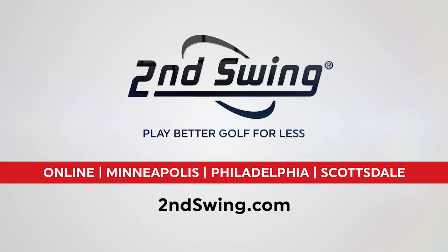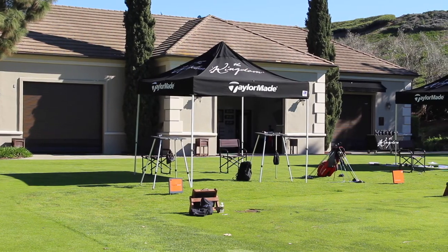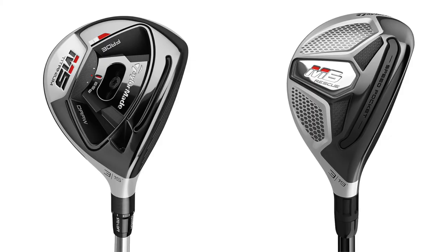Hi, Chris Wallace from Second Swing. We're in Carlsbad, California today with TaylorMade. We're with Chandler Carr. We're talking about brand new M5 and M6 products - exciting time. We're specifically going to talk right now about the fairway woods and rescues, and there's been a lot of changes in this product line, starting most noticeably with the M5 fairway wood which is now titanium.